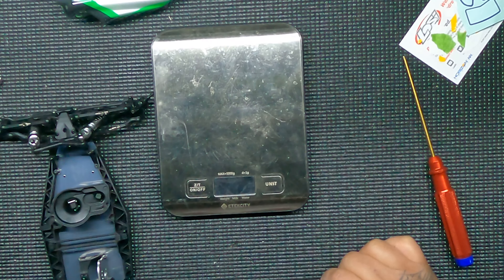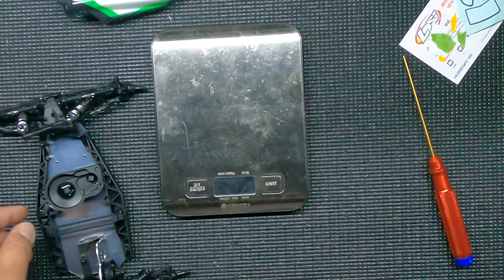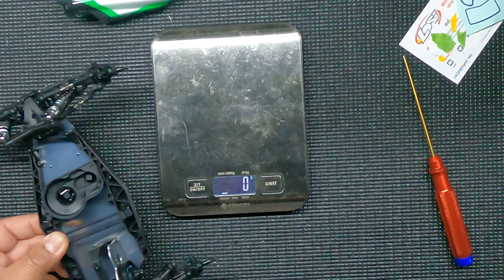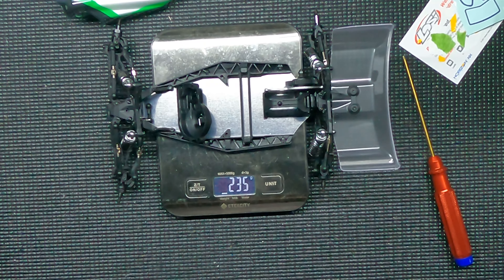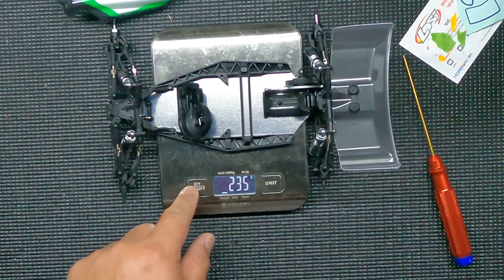Before I start putting all these parts on, I wanted to weigh it before and after. So before all these aluminum bits and aftermarket bits, it comes in at 235 grams. That'll be my reference point — let's check it after.